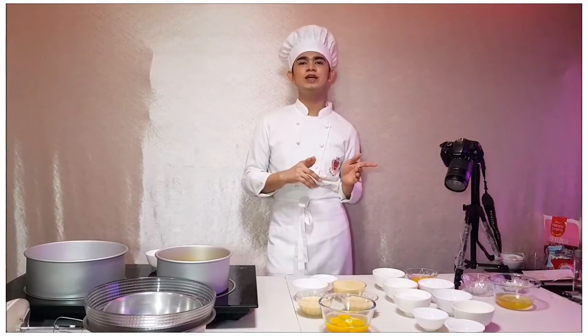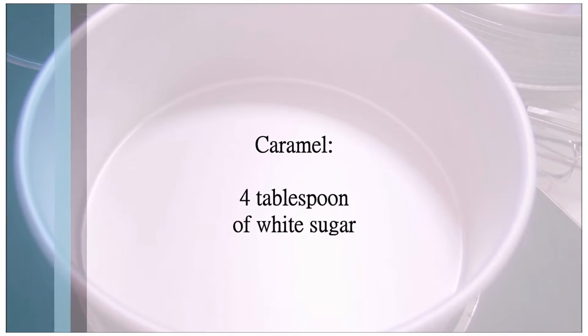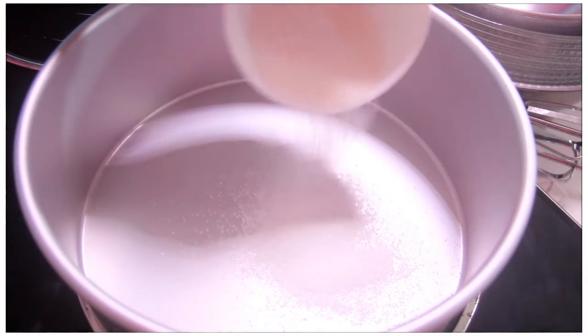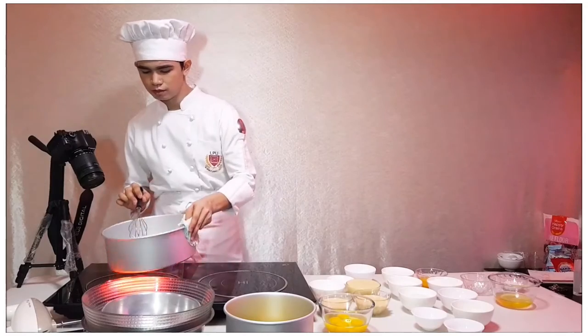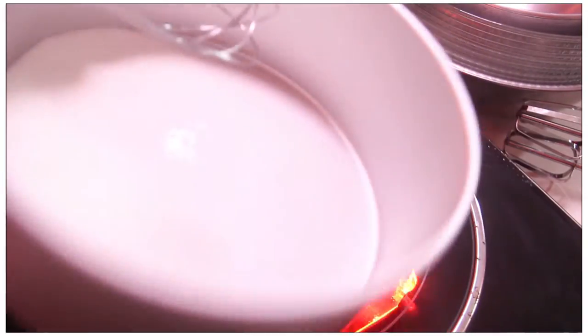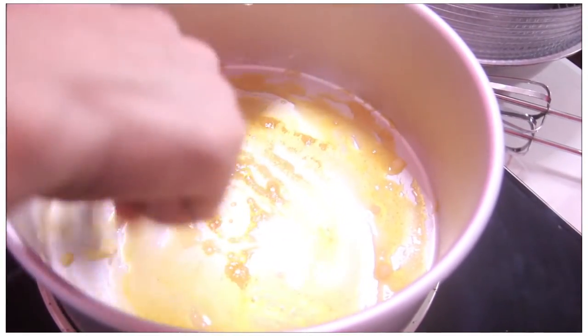So the first thing that we're gonna do is the caramel. In making a caramel, just preheat the pan in a direct heat. Spread the sugar into the pan evenly. You need to be extra careful because this is too hot and we don't want to cause a burn on our skin.